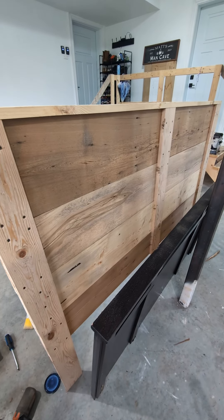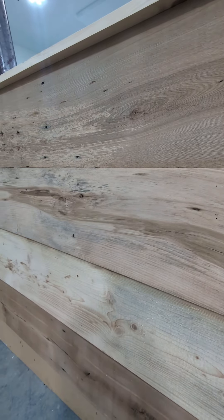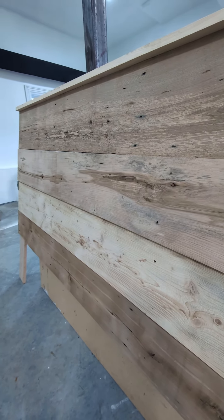I added a nice little extra support there in the back here. Some of the boards have some really nice features, so the clear coat should help bring some of that out even further.